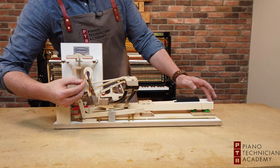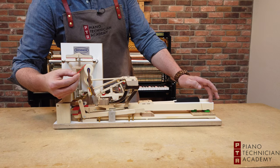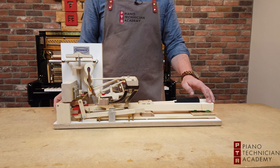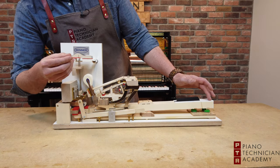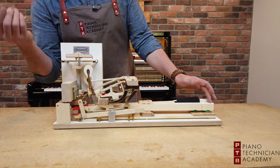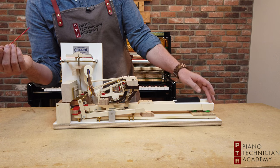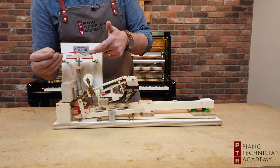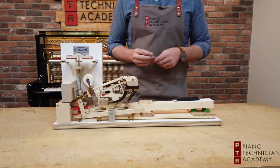This is the shank, and then of course the hammer, and it lifts that entire assembly up towards the string and engages the string itself. You can also see that the damper system lifts as well so that the string can resonate and ring out. Then when I lift my finger off, the damper silences the string and the hammer returns back to its rest position.